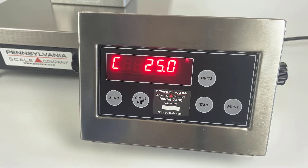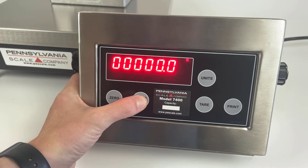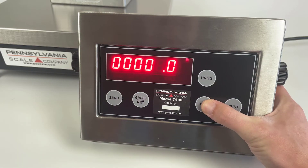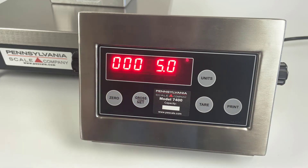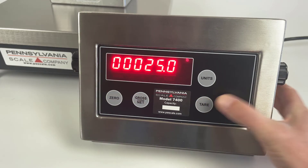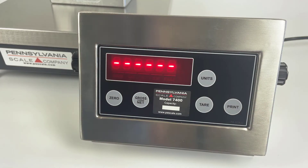Next, place your weight on the scale. It shows you a live reading. If it's incorrect, use the gross net key to select the tens place and the tear key to increase the value. The print key then confirms, and the dashes show that it's calibrating.